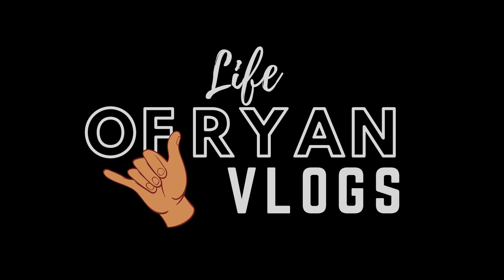Boom. There it is. My first surfboard. Thanks for watching. This was a short, kind of odd episode, but I wanted to film something for getting my first new board. Eight foot six, Torq longboard. Couldn't be more stoked.